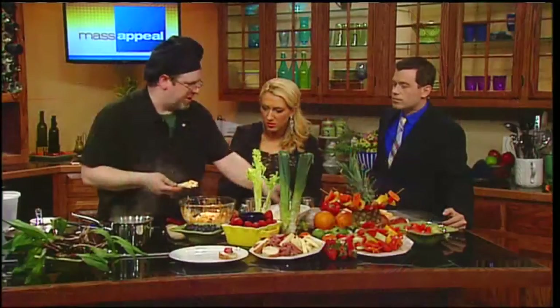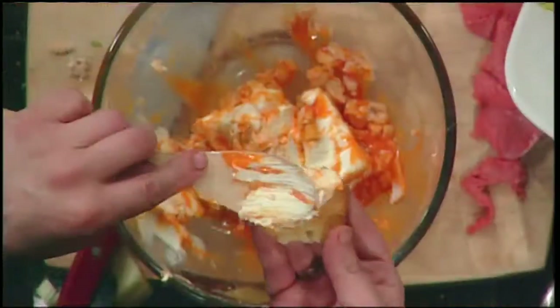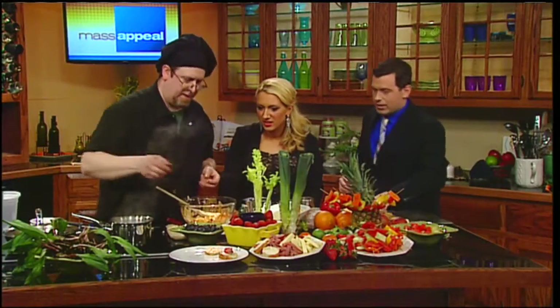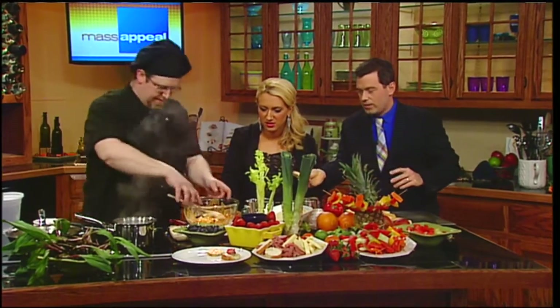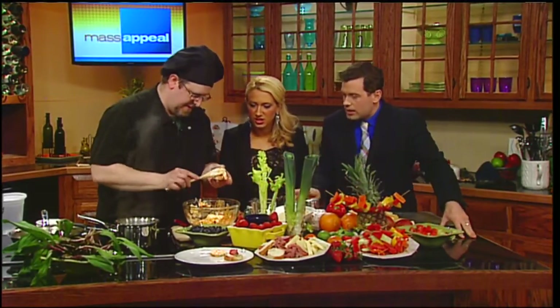Wings would be a terrible choice — that would be the worst. But chicken wing-flavored crostinis are something that's not going to drip. Delicious! These are excellent ideas, John.